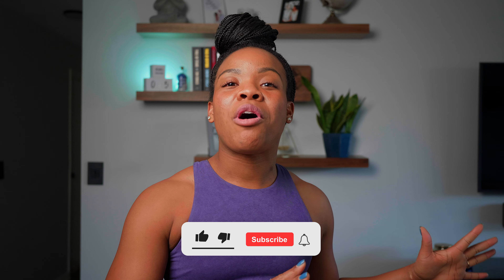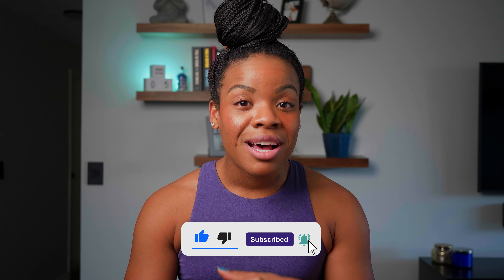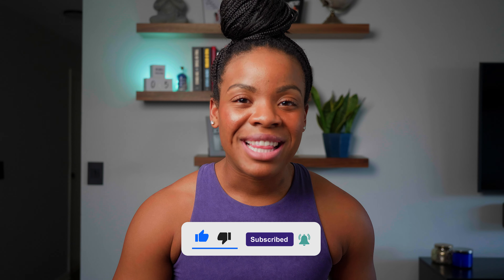Alright everybody, I hope you enjoyed those techniques. And remember, recovery is just as important as doing the hard work in the gym. So make sure you give your body and your muscles some love — trust me, you will thank me later. Let me know down in the comments which way you love to roll out. Thank you all so much for watching and I hope to see you on the next one. Bye!